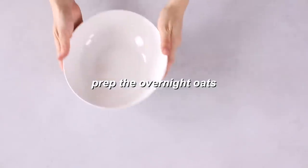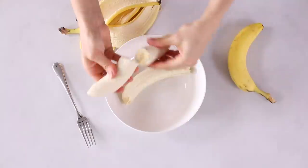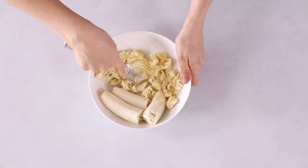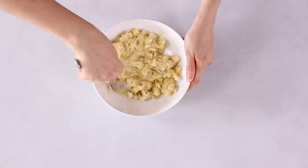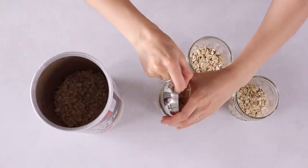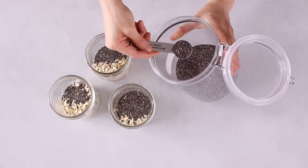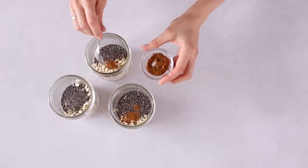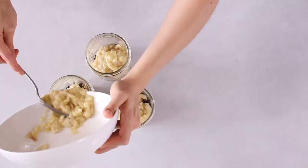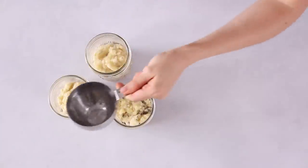Step nine: prep some overnight oats — basically the easiest thing ever. Peel and smash three medium bananas with the back of a fork in a bowl. Using three glass jars, measure out about half a cup of dry rolled oats to each one, then add two teaspoons of chia seeds and a pinch of cinnamon to each jar. Divide the smashed banana between the three jars — roughly one banana each — then add about half a cup of water to each jar and mix everything together. Set those aside.